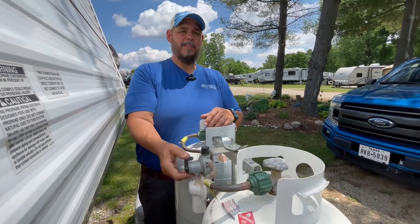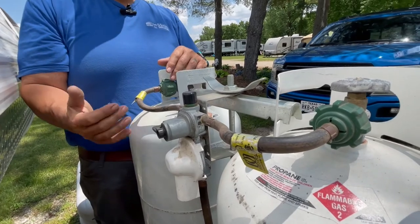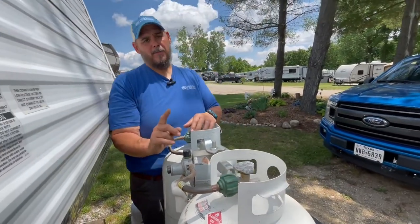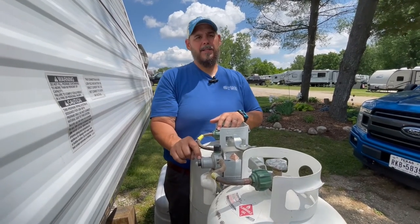What we always recommend to customers is to always keep it at a supply side — always point to one tank. When that tank goes empty, you go to the other one. What this customer didn't know was that they even had this switch to begin with.